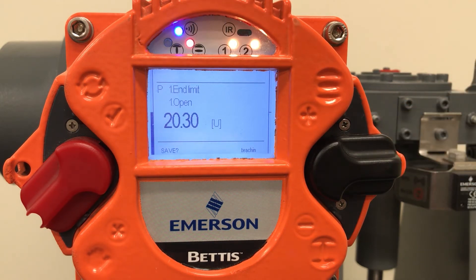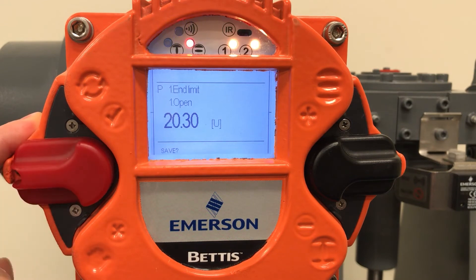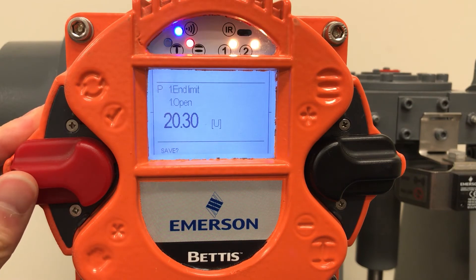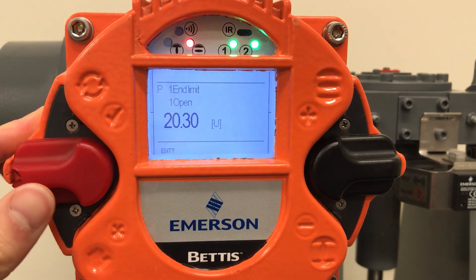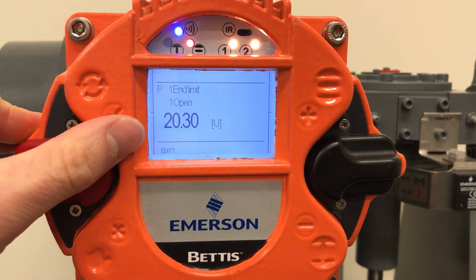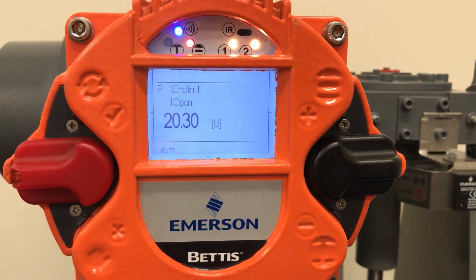Once you have confirmed your valve is open, flip the red selector switch back to the neutral position and then flip the red switch up to confirm and save the setting. You'll see that it changed from save to edit and L1 and L2 blinked green for confirmation.